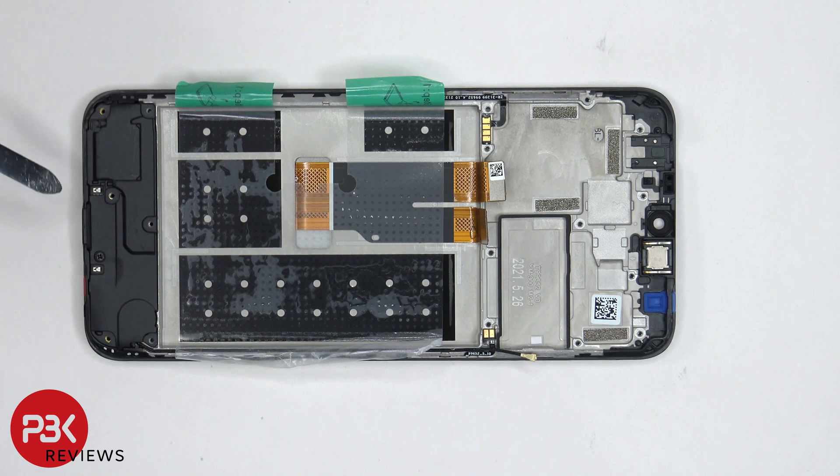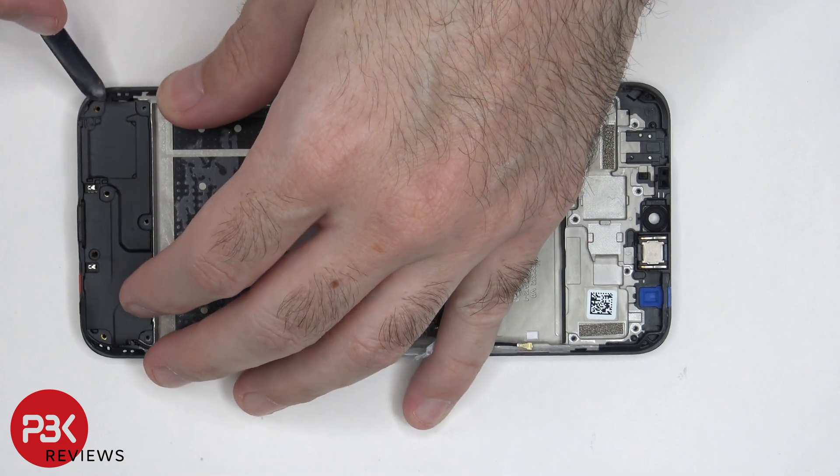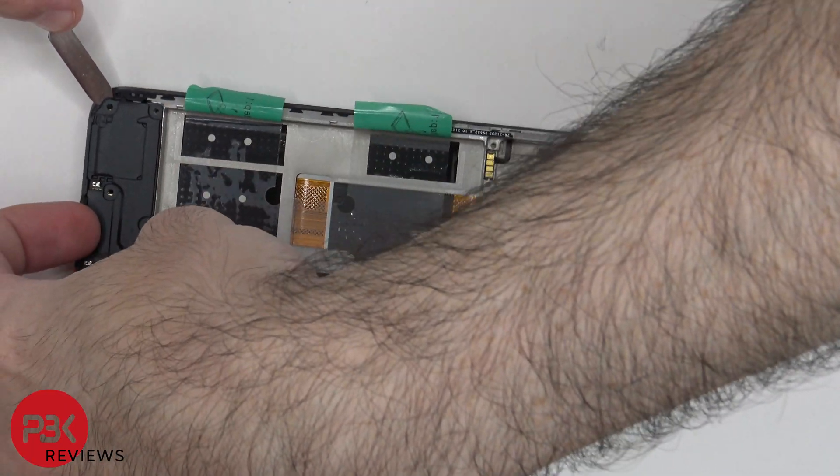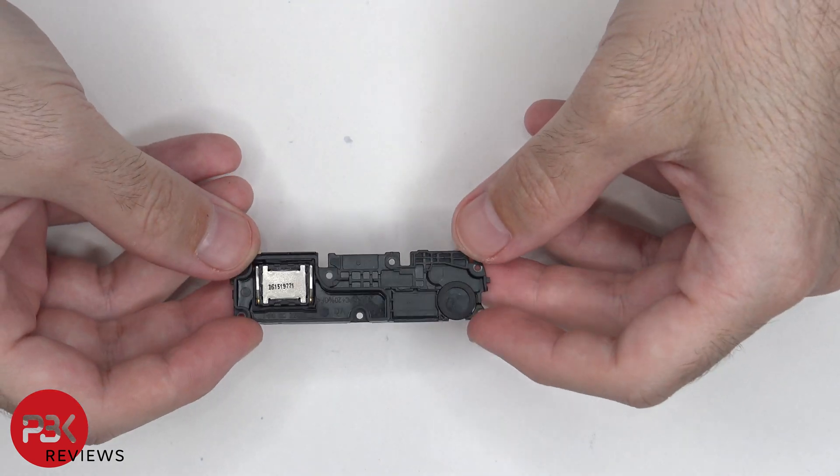In order to remove the cover on the bottom, there's one more Phillips screw located over here which needs to be removed. Once that screw is removed, we can lift up and remove the plastic cover. The speaker is housed underneath this plastic cover.